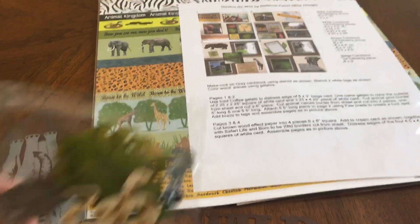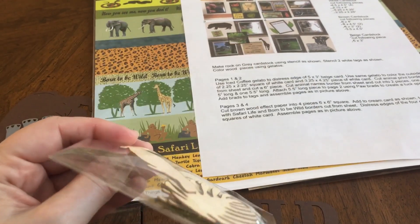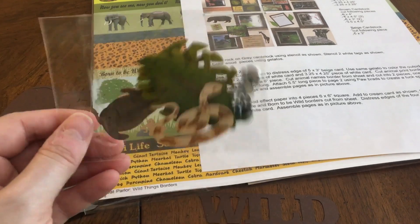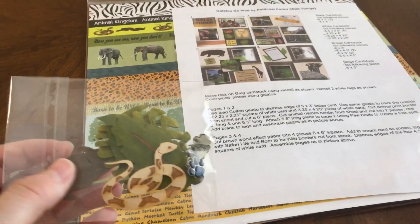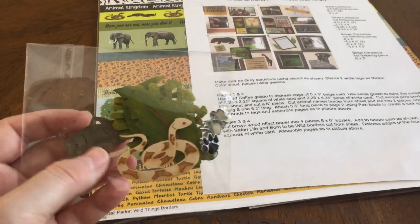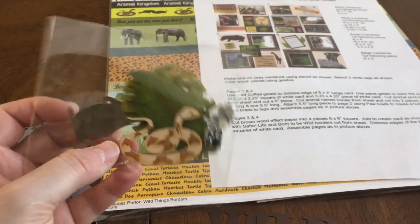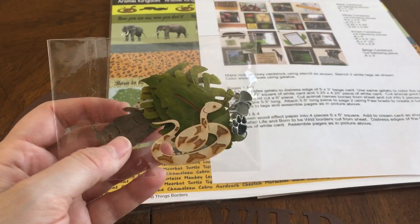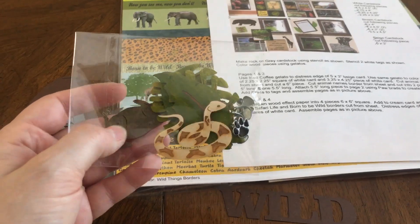We basically used the Gelatos to color on their wood pieces, which I really like because they're thin and not thick. I don't like a lot of thick embellishments on my scrapbook pages because it makes pages stick up and hard to fit more layouts in an album. You just color on these and then use either a baby wipe, water brush, or something to blend it in. That was a fun technique.